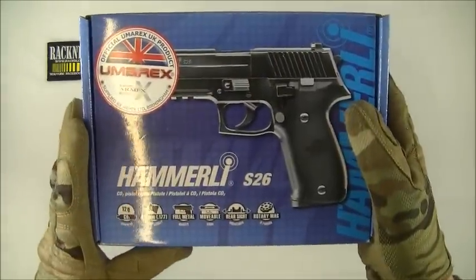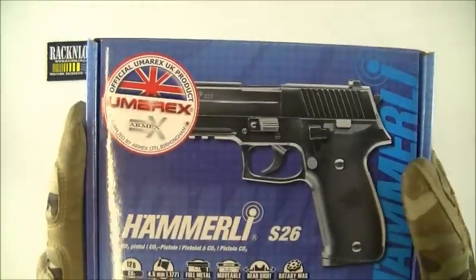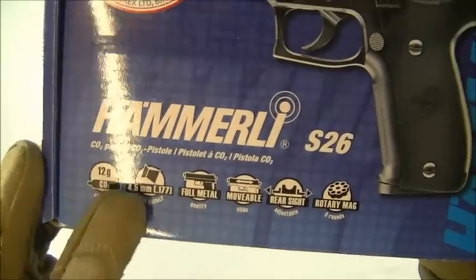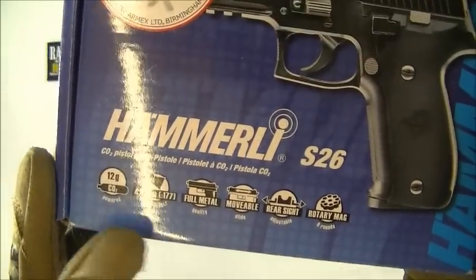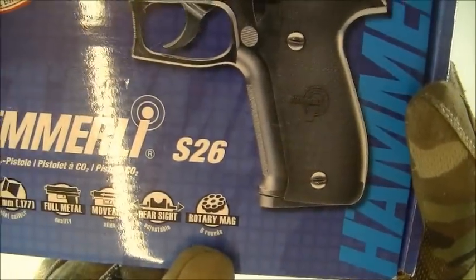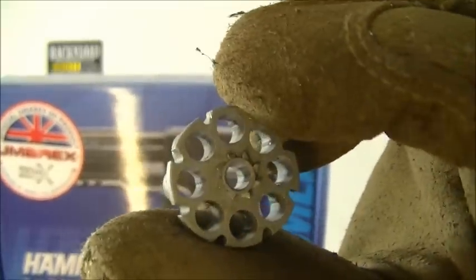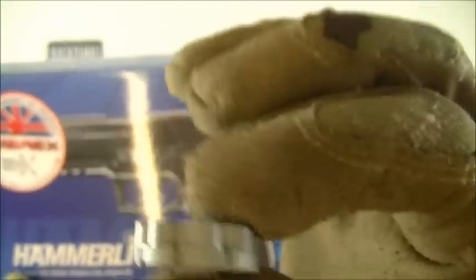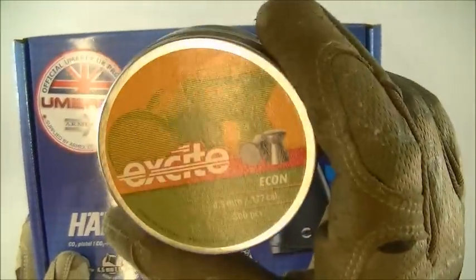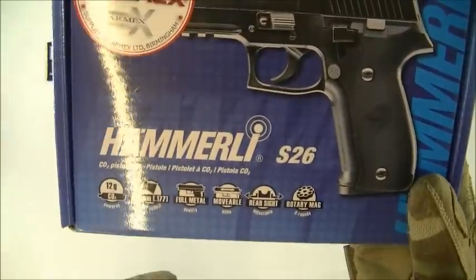Let's take a look at the box — a cardboard box with all the details on it. CO2 12 gram, .177 or 4.5mm pellet, 8 shot. It takes your standard rotary magazines — comes with two of these mags. It also recommends that you use target wadcutter pellets, as it runs better with those than other types of pellets.